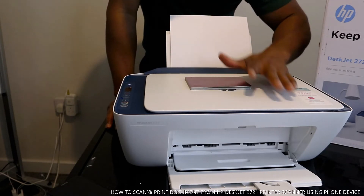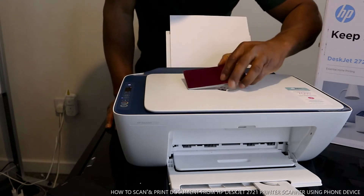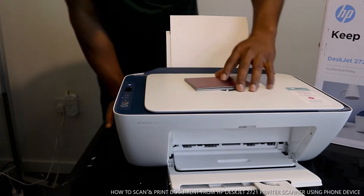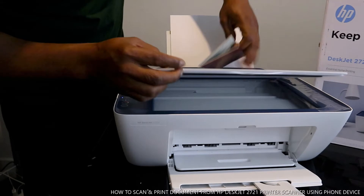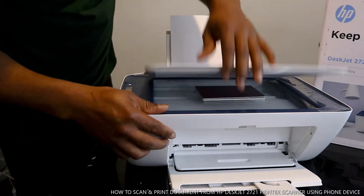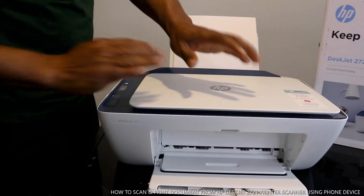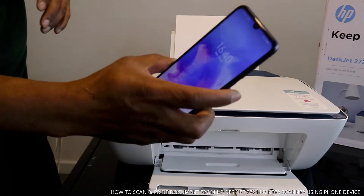What we want to do is scan a document from this printer. We're going to scan this document right now with our mobile device. To scan, you place the document you want to scan onto the scanner and close it.